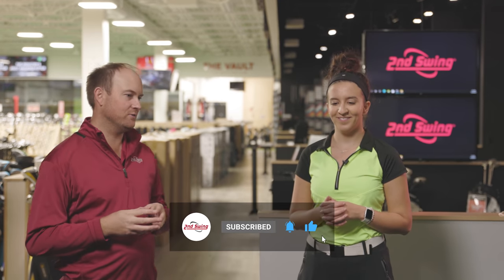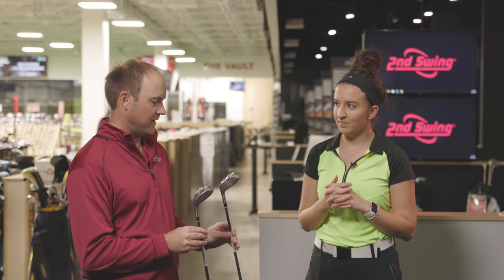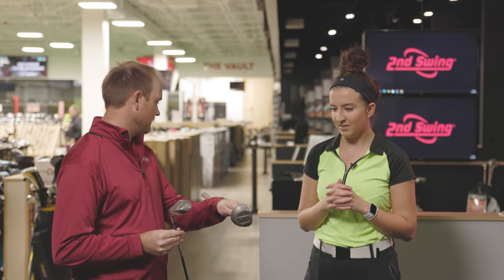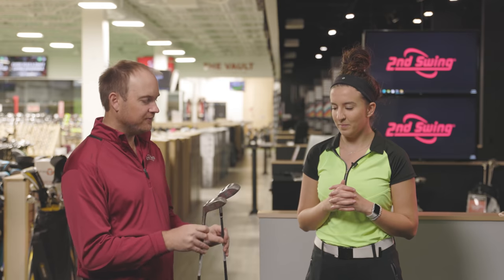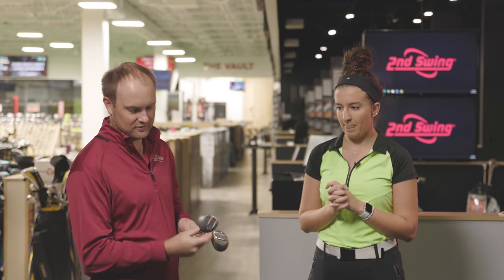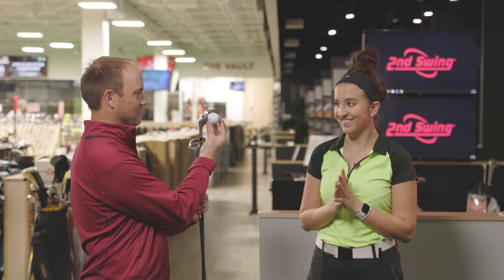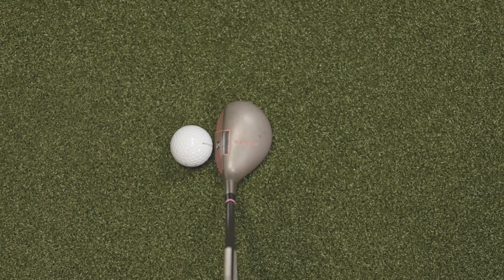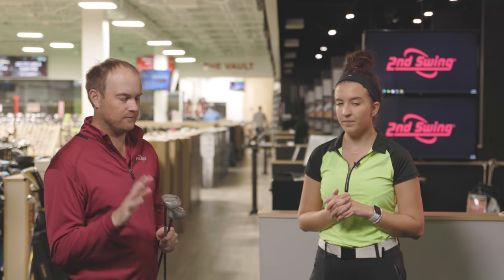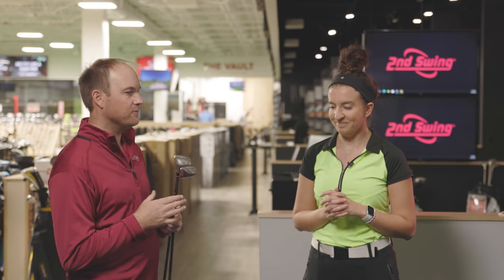We've stumbled across some older fairway woods here at Second Swing. The clubs traded in are the Cobra Baffler Steel Classic with a Lady Cobra Golf Shaft. It's definitely quite a small club head. The focus with technology these days is MOI — moment of inertia — which is essentially forgiveness. If you have a small club head, it's just not going to be very forgiving. So we're going to put it to the test today.